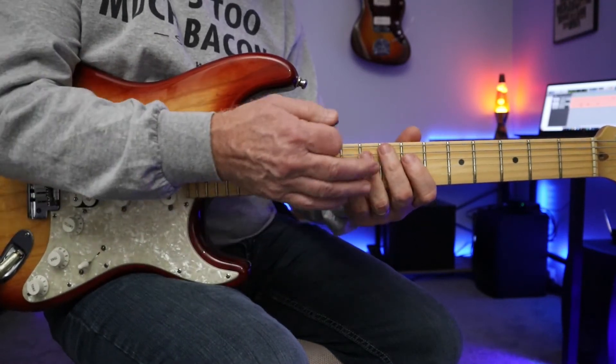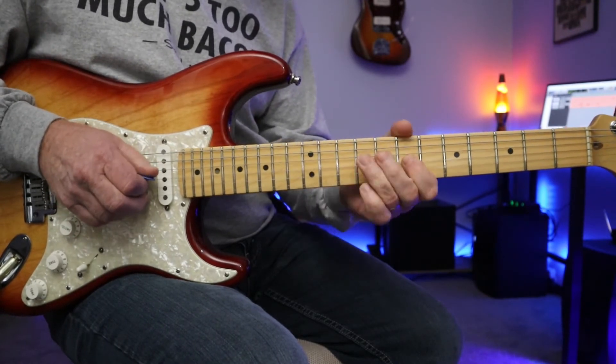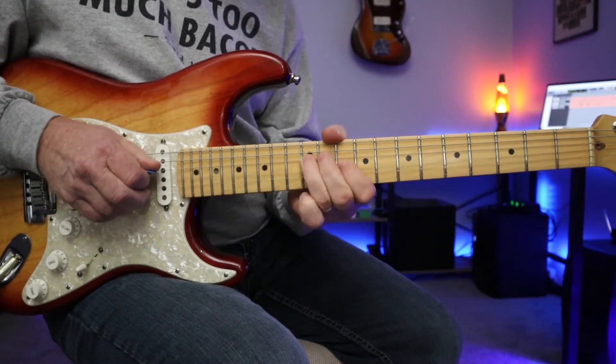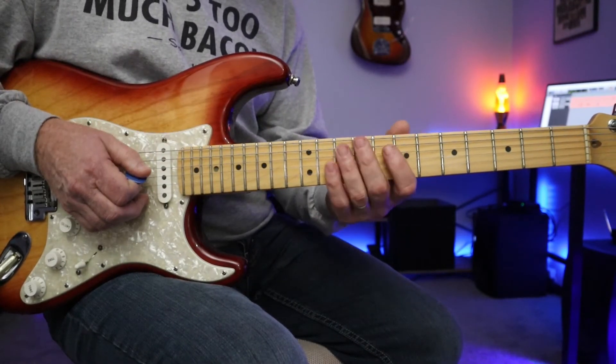If you have your guitar in your hand, it's so easy to grab these notes and walk right down the scale. These notes are all over the neck — I'm just showing you in a couple positions how you can blend these two scales together.